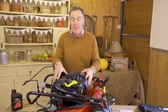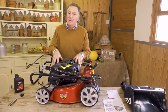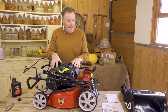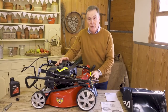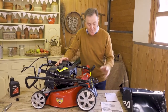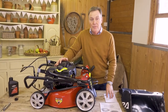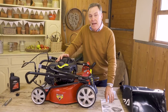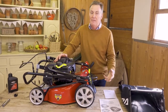Here we are all unpacked. This is the 16-inch rotary mower with a really strong Briggs and Stratton 125cc engine — lots of power. We've also got the grass collection box which goes on the back. There are various manuals: the Cobra mower manual and a Briggs and Stratton engine manual.